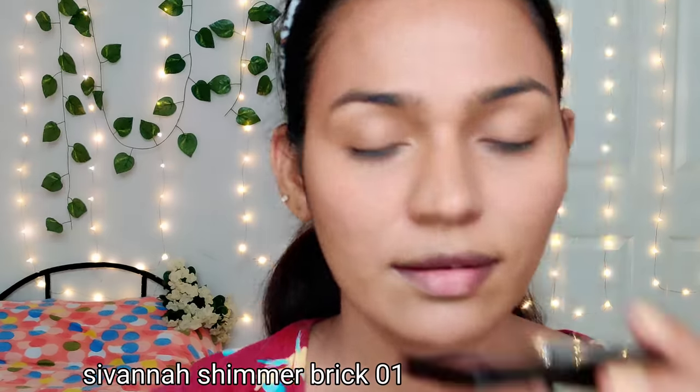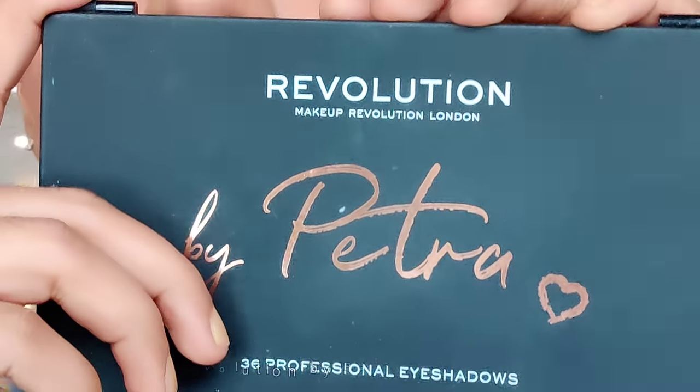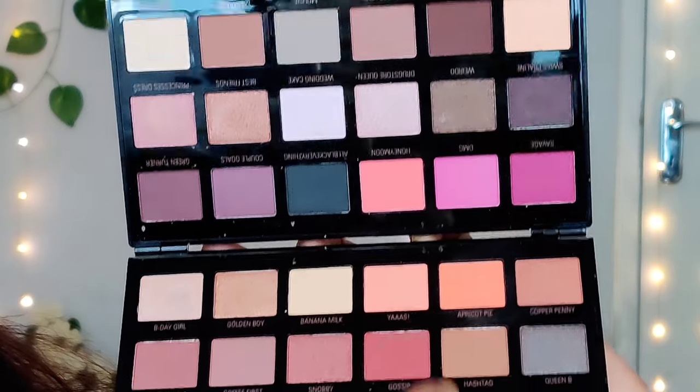We are going to imitate that makeup look. In that particular photo, I want to use a peachy blush. I want to use a highlight — this is budget, good quality, affordable, budget-friendly. It's a highlight with special placement — it's a little bit shimmery. I'm a little afraid of it.